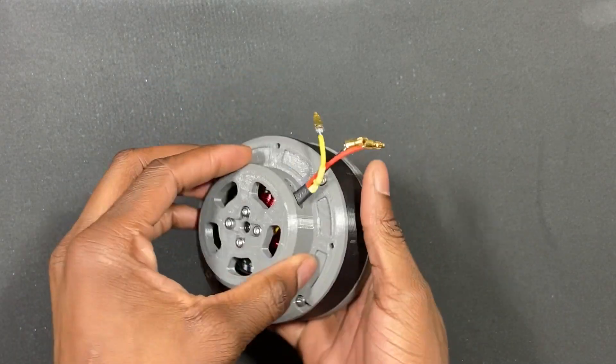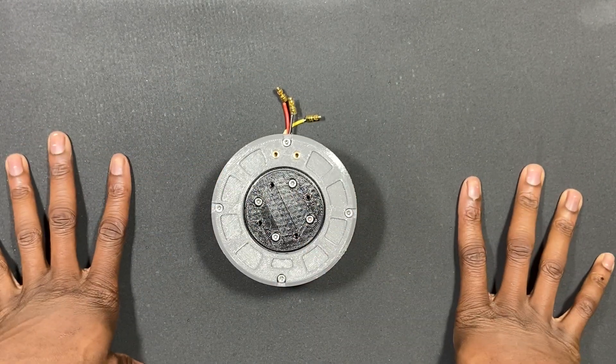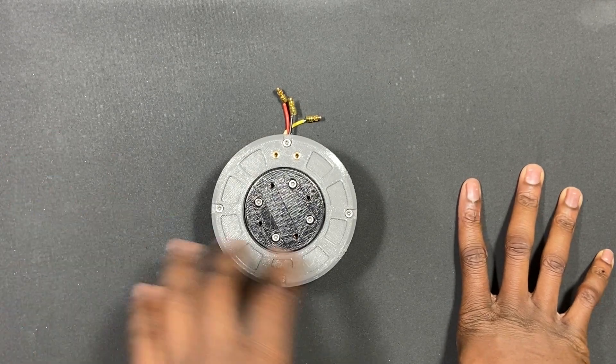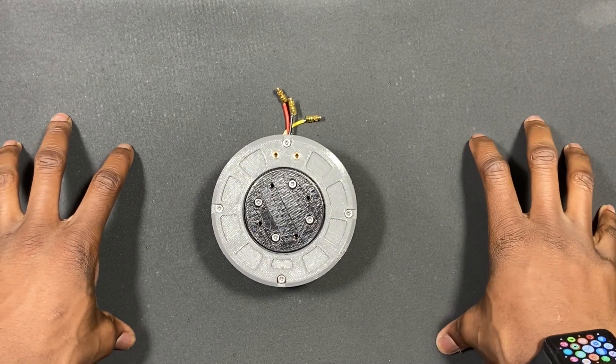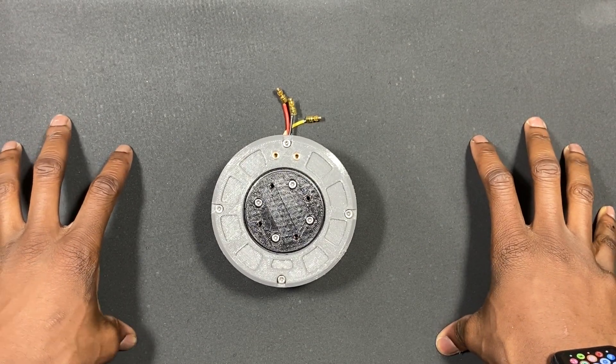I've come a long way and I think I have it down. The purpose of this actuator is, of course, to be used with robotics projects, more specifically a quadruped robot, and that's what I want to design and build next.